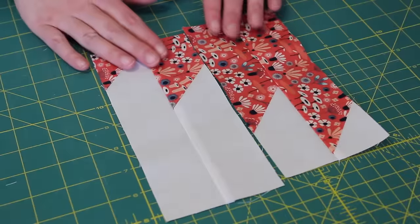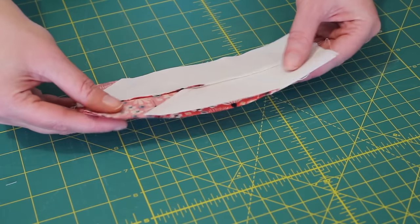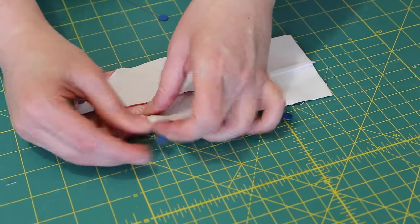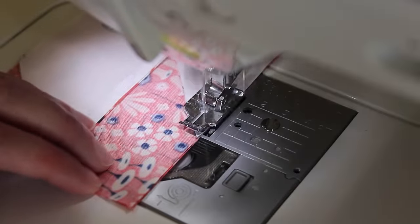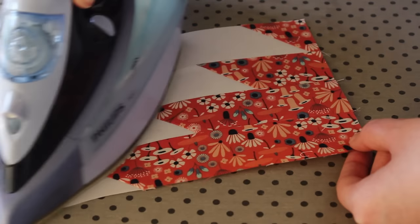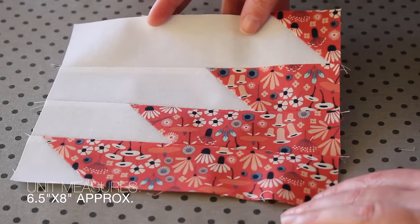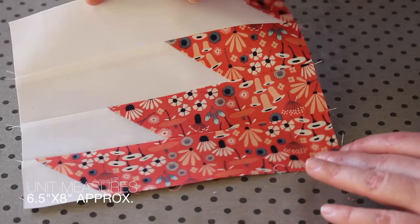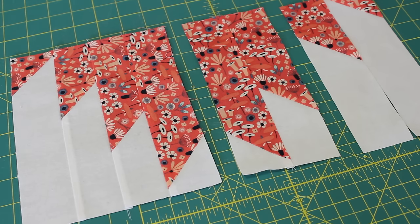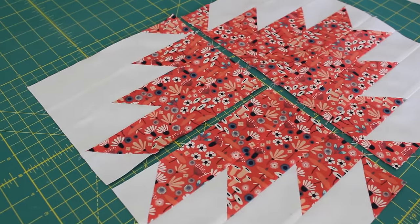Place the duos back into their original positions and then flip one onto the other and pin them evenly together. Take them back to the sewing machine and sew them together using a quarter inch seam. Then lastly press the seam on the back towards the print fabric and give the top of the unit a good press as well. The unit should now measure approximately 6½ inches by 8 inches. Then with the other half square triangle unit, cut, piece and press it in the opposite direction, creating a mirror effect when you join the units together.